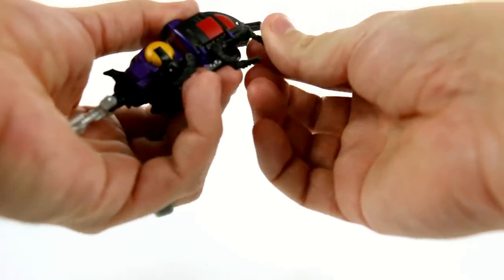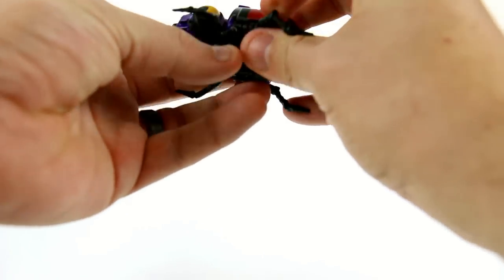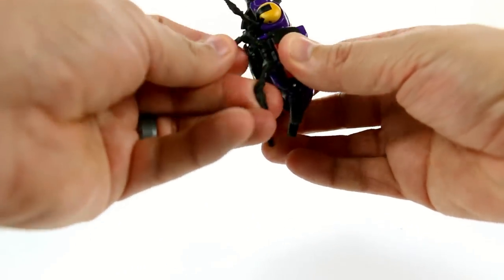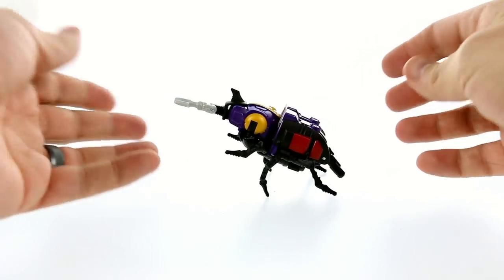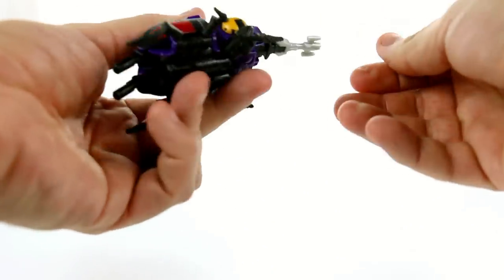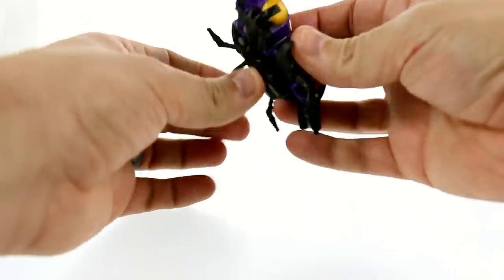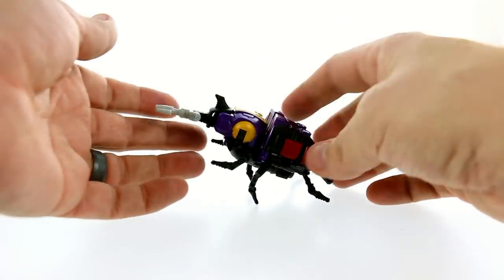For the rest of his articulation in bug mode — these little bits here can swivel and you can get some poses out of this. They are individually articulated, rotating at the upper section. So there's not a lot you can do with posability, but you can angle these down to have him more upright, or bring them out more flat. The front arms just swivel in and out — not very helpful for posability, but you can get them in a couple different positions. That's about it for bug mode.